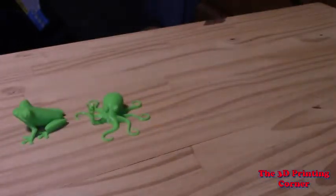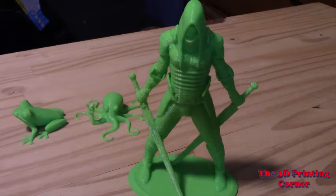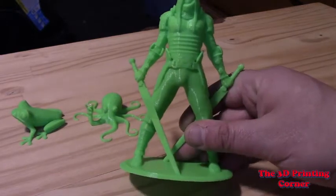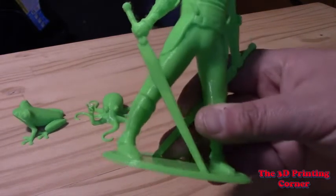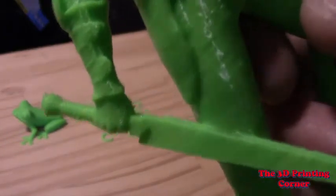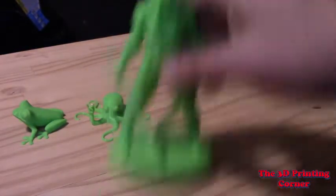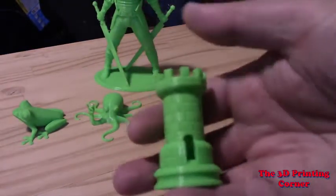Everybody who knows me knows this is one of my favorite test prints. You can see his swords turned out very nicely. The layer lines — you have to look really close to start to see them, but otherwise he looks really good.